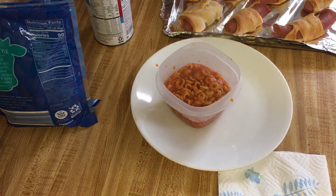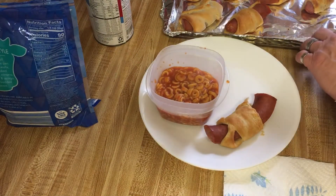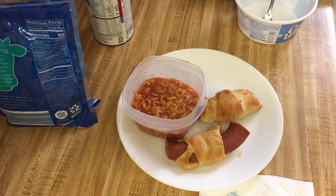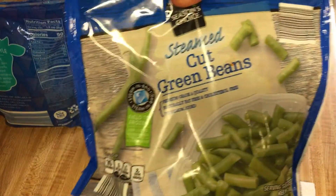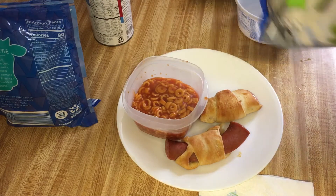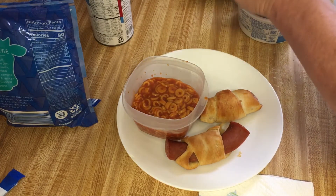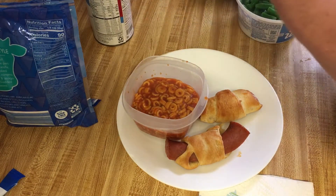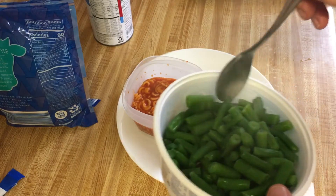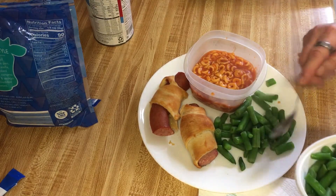Doesn't that look good — cheap and easy! I'm gonna have one of these and a shorter piece. I also got steamed cut green beans, I'm gonna have a side of those. There's four servings per container, so I'll have about a quarter cup. I'm gonna put a little all-season salt on it. That's my dinner for tonight!